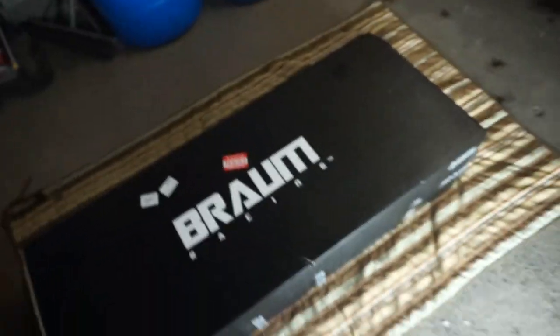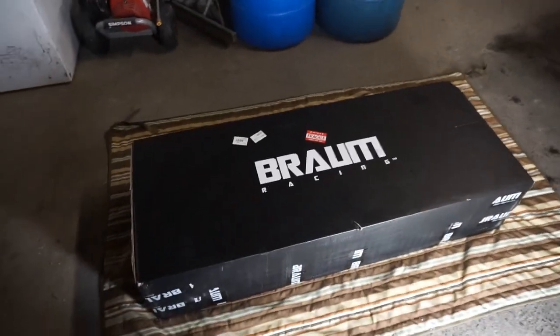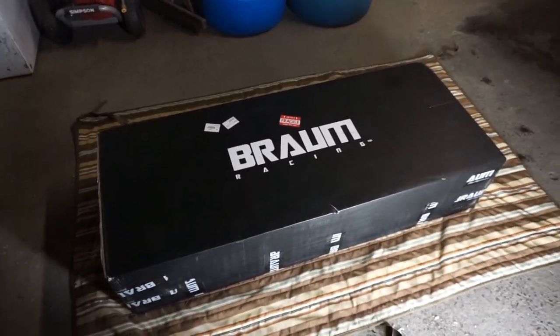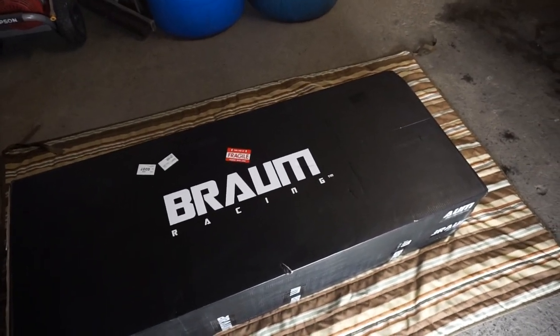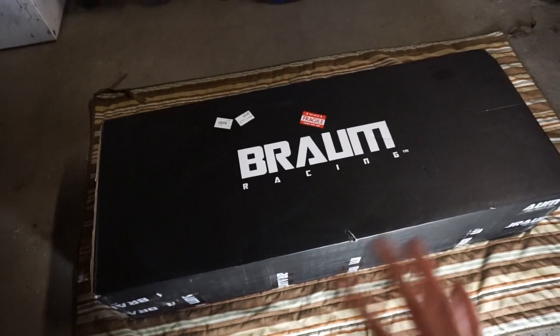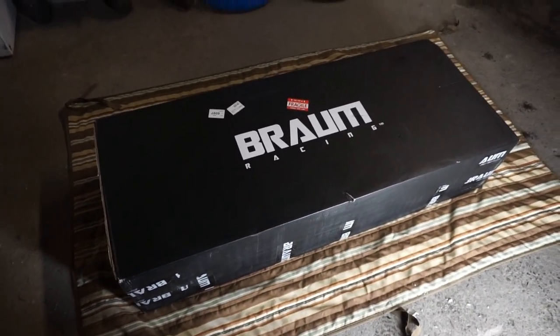The day has finally come where I got seats. Everyone's been asking me when I'm going to do stuff to the interior of the Mustang and today is finally the day. Brahm Racing was very nice to sponsor me this year, which is really awesome of them. I talked about what I was going to do with the build and some stuff on the Mustang getting done to the side, but these seats are going in today and I'm going to show you how to install them, set it up, and give an overall review. Let's unbox it.